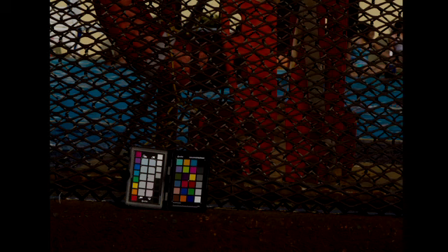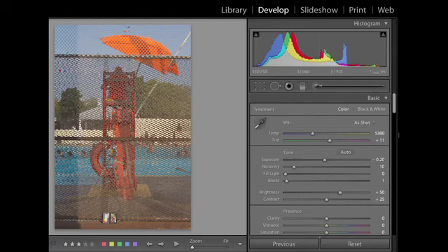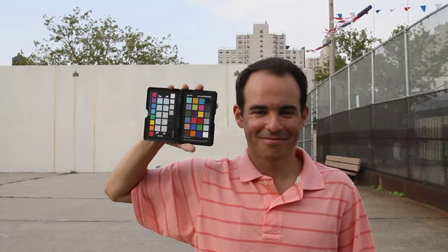What about exposure? Make sure the image is not under-exposed. Make sure the image is not over-exposed. Look at this histogram — this is a properly exposed image for this subject matter under this lighting situation.